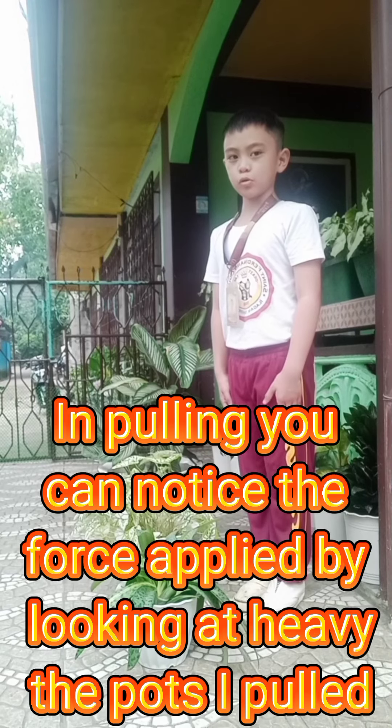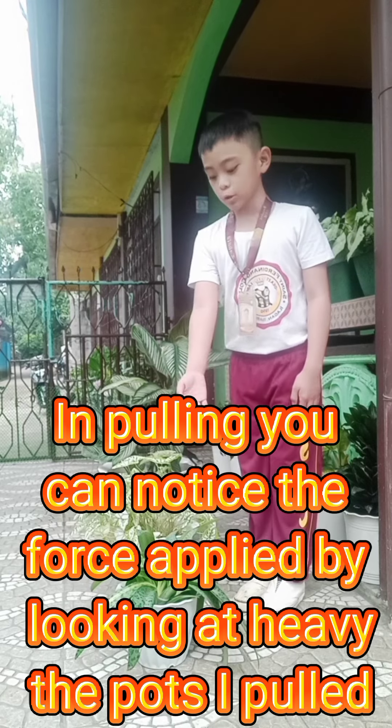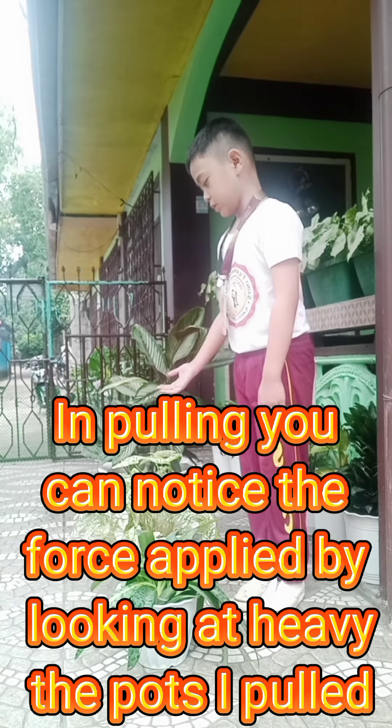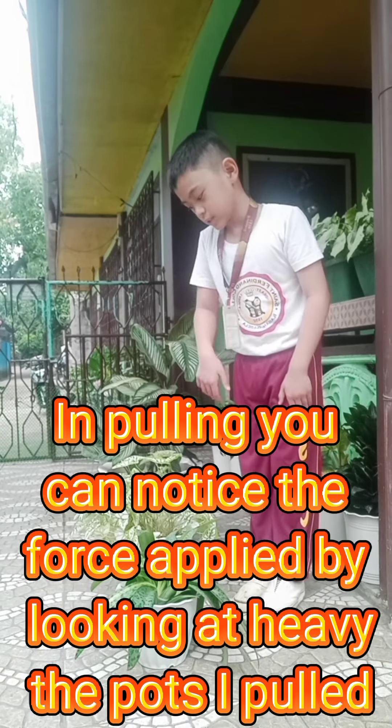In pulling, you can notice the force applied by looking at the parts I pulled. This one is a small one, a medium one, and a big one.